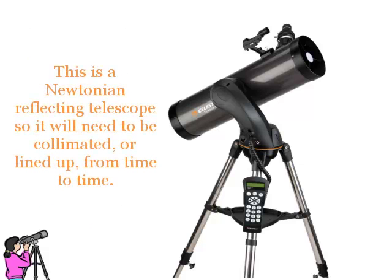This is a Newtonian reflecting telescope, so it will also need to be collimated, or lined up, from time to time.